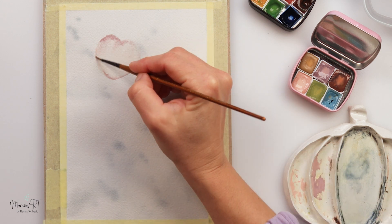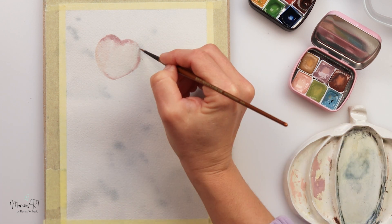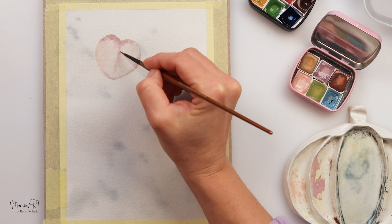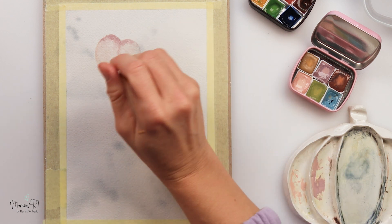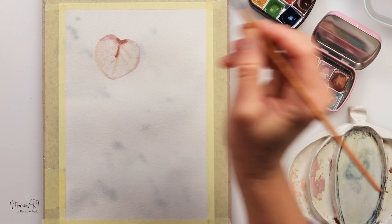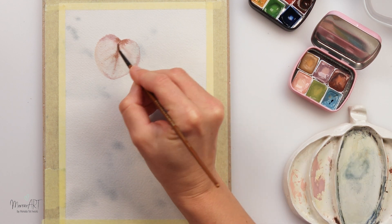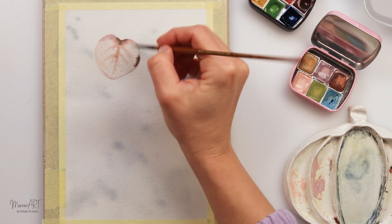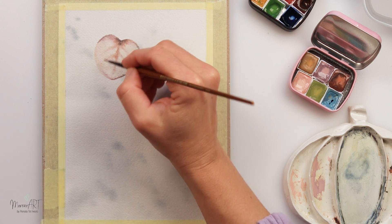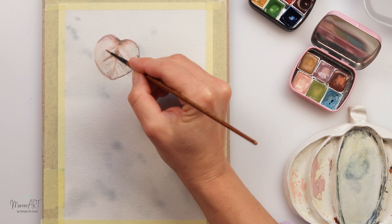On top of the background I'm drawing heart-shaped leaves, and for the leaves I'll be using some pinks, violets, and lilacs — that's just my mood today. I noticed that a lot of the time I paint how I feel. When I'm in a cozy mood I use warmer tones, and when I'm in a cooler mood I like to use cooler tones.